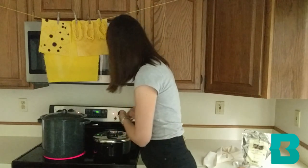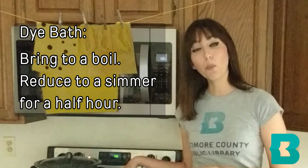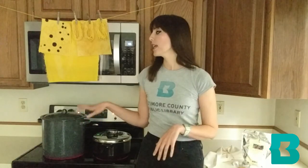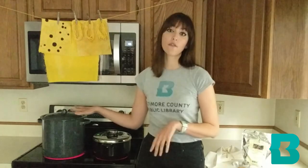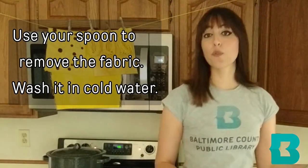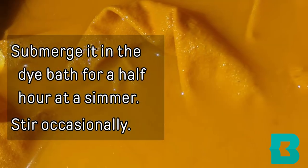I am going to turn that up to a boil, and then once it gets to a boil I'm going to reduce it to a simmer for about half an hour. Once you're ready to take your fabric out of the vinegar solution, use your large spoon, bring it over to the sink, rinse it under some cold water to get the vinegar out, and go ahead and put it in your dye bath.